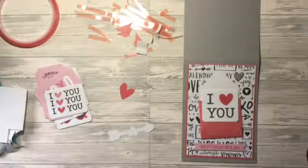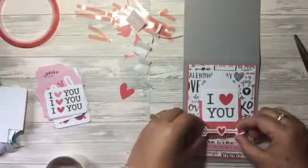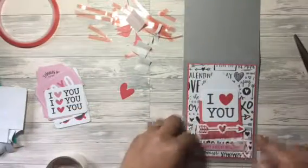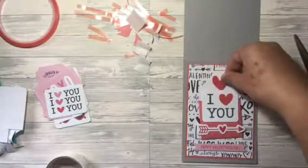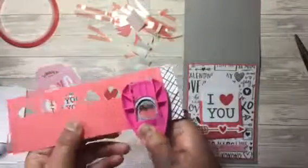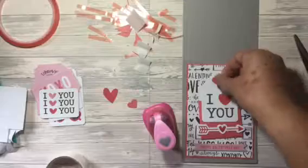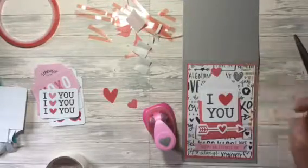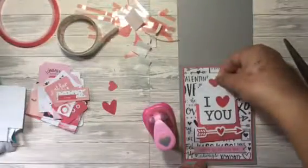I'm now going to use glue dots to put on the penultimate die cut on the card, which is this red heart with an arrow on it. You'll then see me test out a bigger heart which I thought was just too big for the top of the envelope, so I've used this small heart paper punch from Hobbycraft, positioning where I want it to be on the envelope and using a glue dot for the final addition to the card.